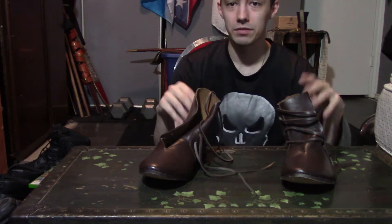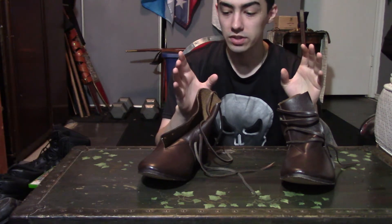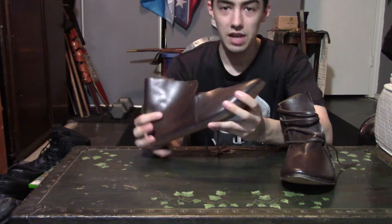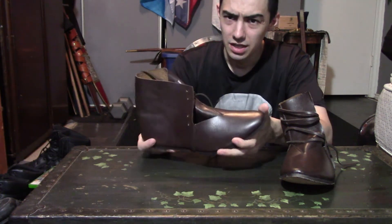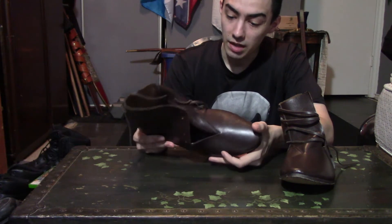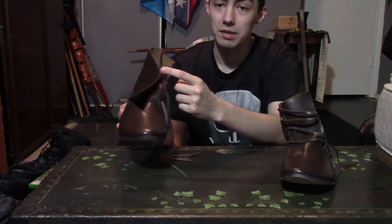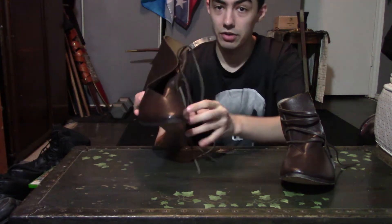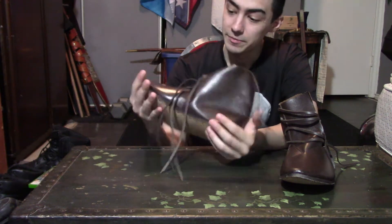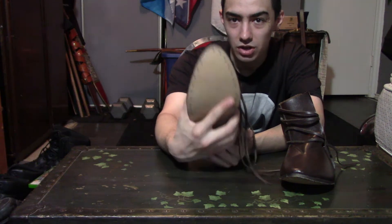These would be perfect for any person doing Viking reenactment or even late medieval reenactment. In fact, these can be viewed as footwear ranging from the late Roman soldier to technically the colonial period — though by that time they later put buttons on them. These are historical detail to the time, which is why I like them.